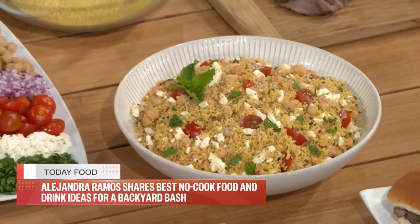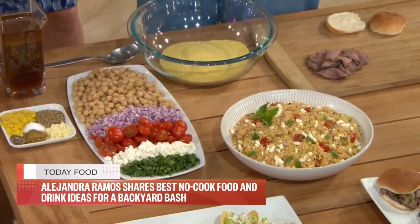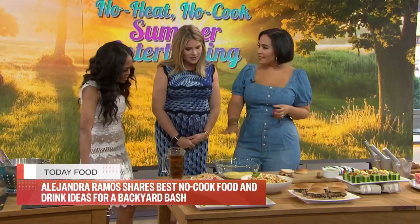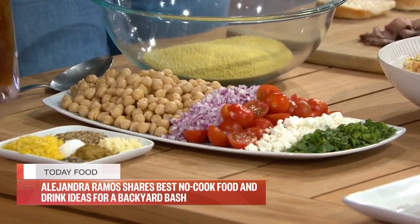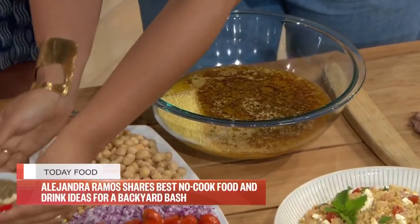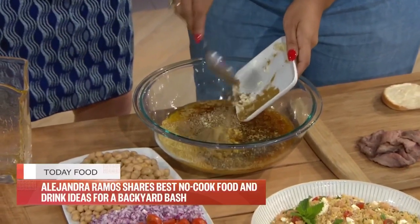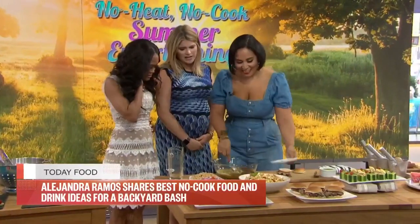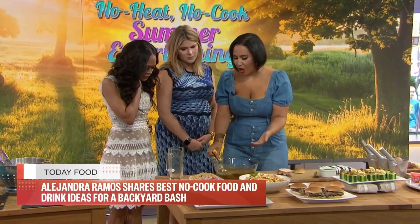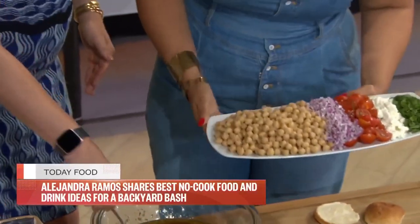Couscous — some people think it's a grain, but it's actually a tiny pasta made from semolina. What's in the box is already pre-cut and dried, so all you have to do is rehydrate it. We're making a dressing with lemon juice and olive oil, and adding fun flavors like lemon and garlic — a lot of garlic. It smells good already! We've got some chickpeas, which makes this a great vegetarian entrée.